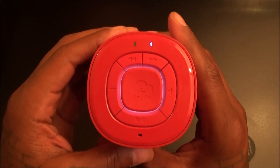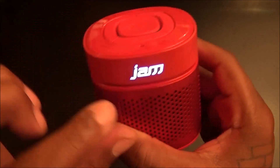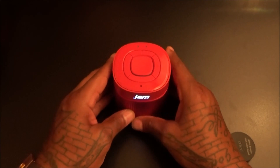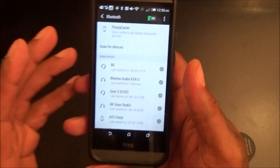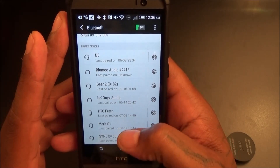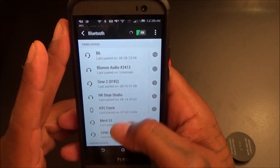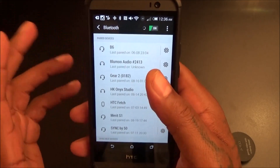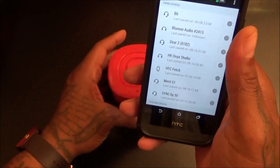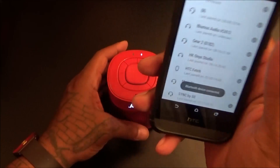Let's power this on — you hear the voice prompt say 'ready to pair.' You get some lights underneath the button and the JAM logo lights up on the front. Let's pair this with my HTC One M8. I already had this paired up but deleted it just to show you how easy it is. I searched for devices, found 'Jamstorm,' tapped it, and now it's paired up.